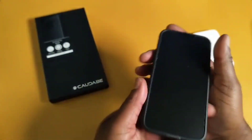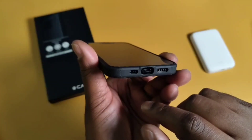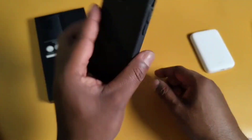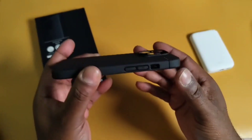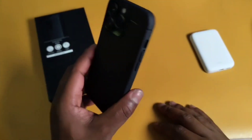I also like that the cutout for the lightning port is a little wider, so you can use different types of charging cables. Good case, great price — I would have spent $50 on it if it came to that, that's how much I like it.